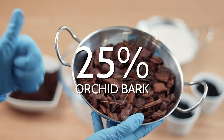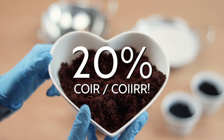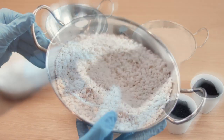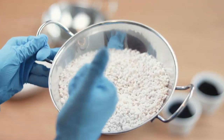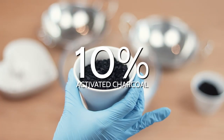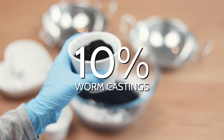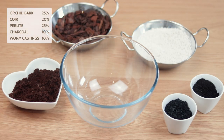Now that we understand what each ingredient is and what it does, we can build our potting mix. First up, orchid bark at 25%, so we get good aeration and the encouragement of meatier roots. We then have 20% coir, making sure there's just enough to hold the moisture we need in the soil. Following that, 25% perlite to ensure really good drainage to balance out that coir. At 10% we have charcoal, our filter for the soil. Last but not least, our natural fertilizer — worm castings at 10%. I usually put all the ingredients into a bowl and mix them around.